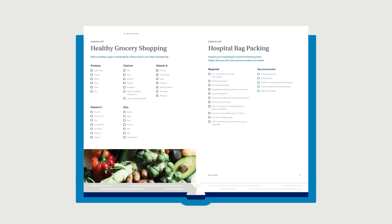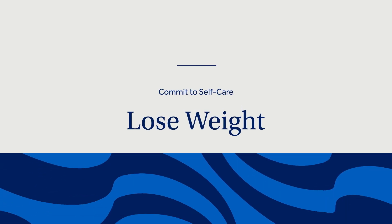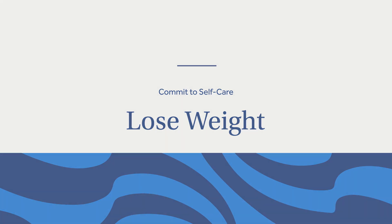A healthier diet is important, but if you are overweight, losing some weight may be required. There's a higher risk for complications for patients with an elevated body mass index, or BMI. If you are overweight, be sure to discuss this with your doctor.